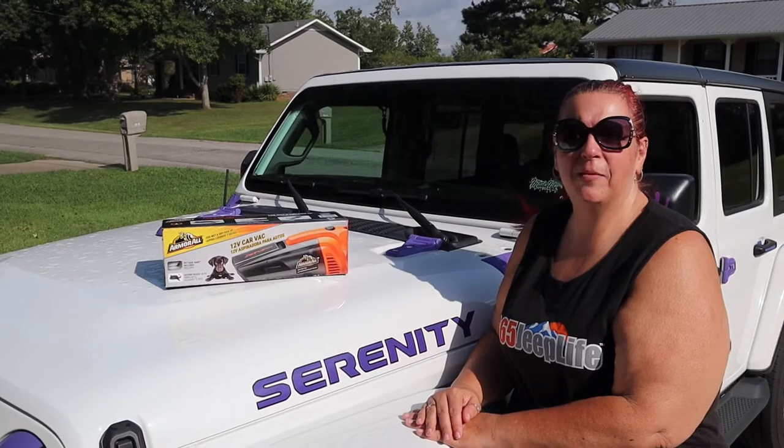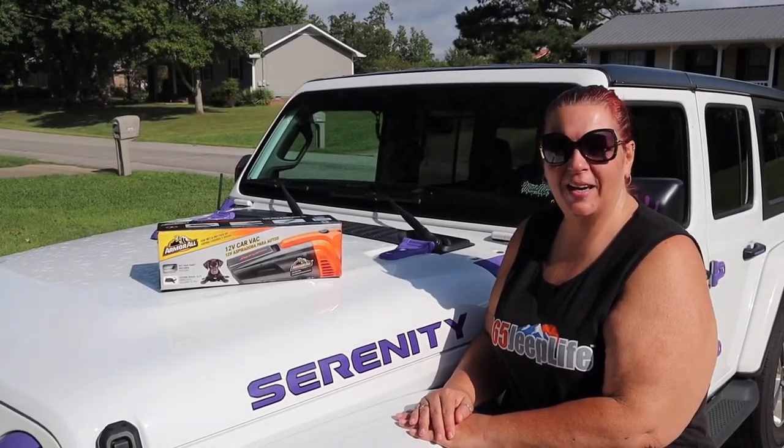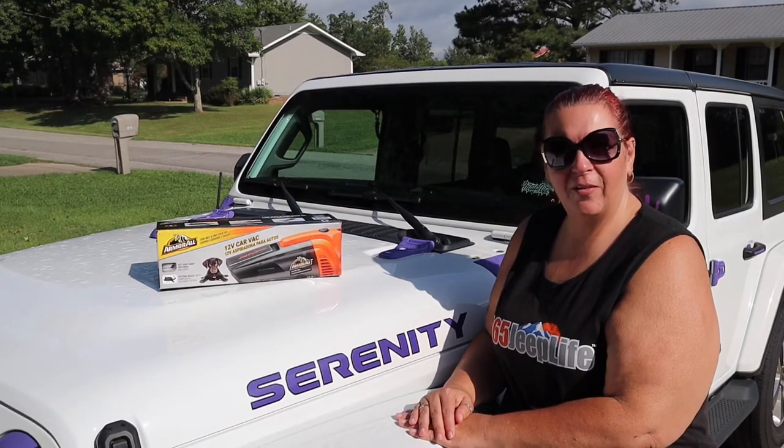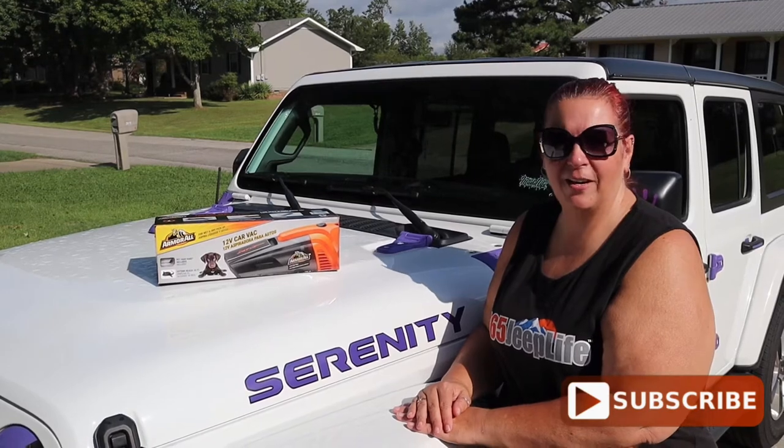Hi guys! Welcome back to my channel, Living Life with Serenity. My name is Char, and if you haven't yet, hit that subscribe button. I post every Saturday.